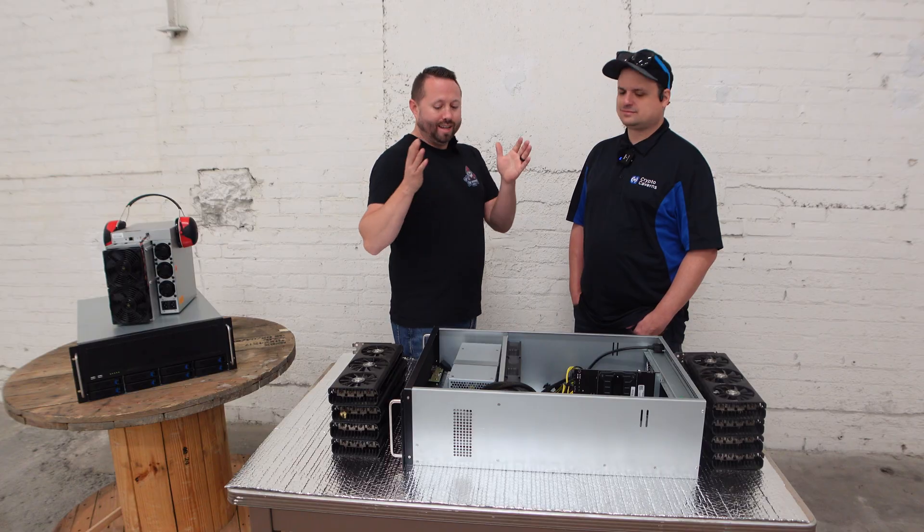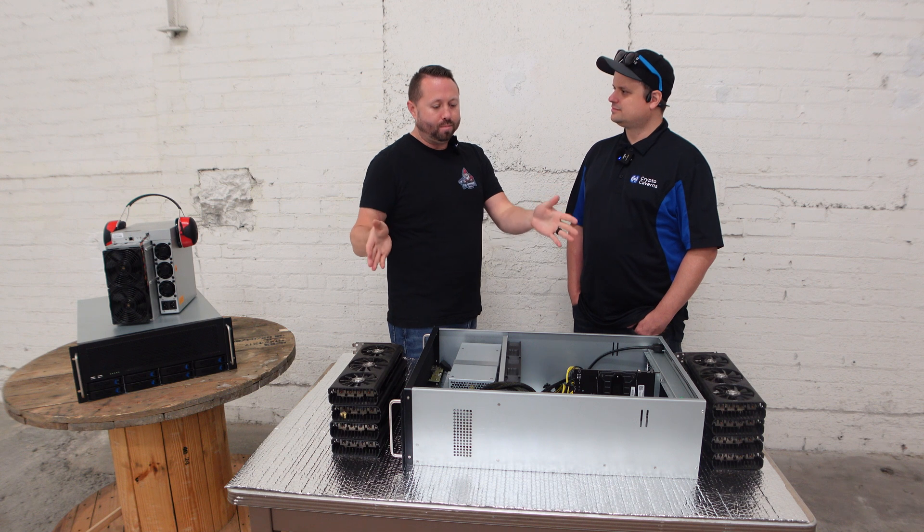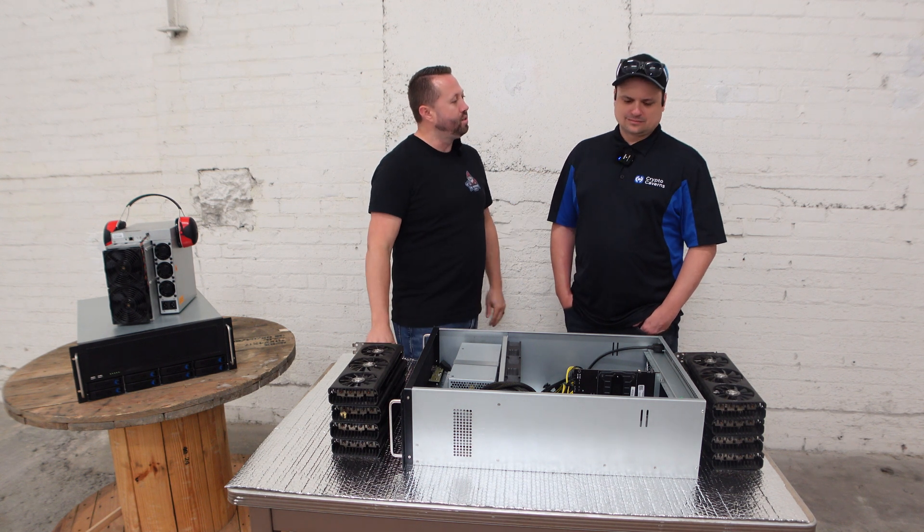I am here with Phil who's the CIO at Crypto Caverns. So tell us what we're looking at here — what can people expect from the GPU hosting side of things with Crypto Caverns?